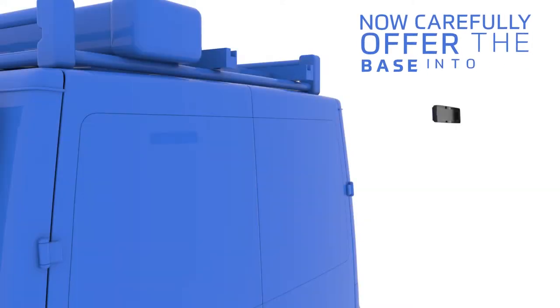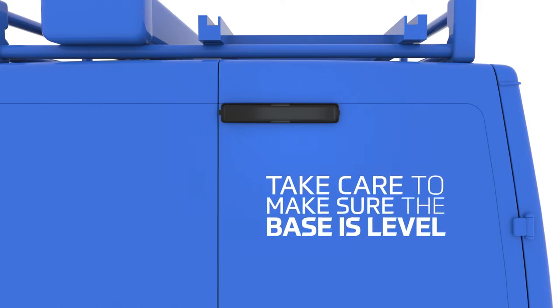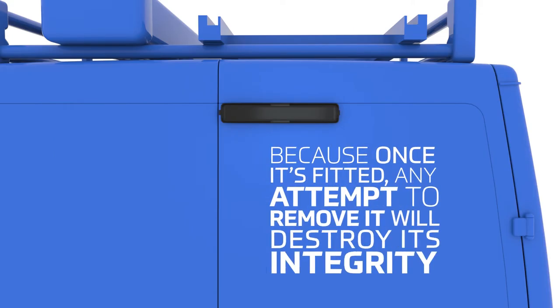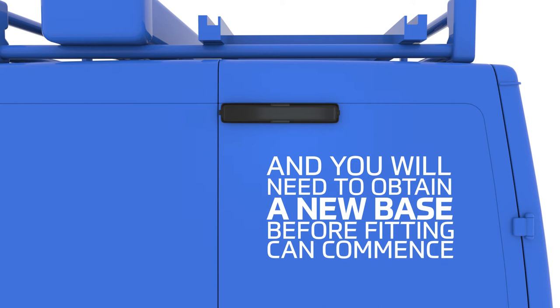Now, carefully offer the base into the desired position. Take care to make sure the base is level because once it's fitted, any attempt to remove it will destroy its integrity and you will need to obtain a new base before fitting can commence.